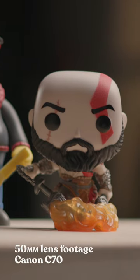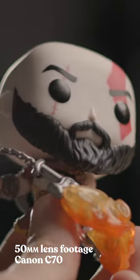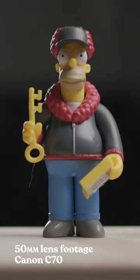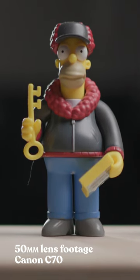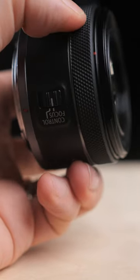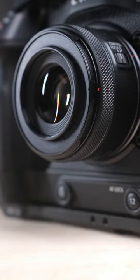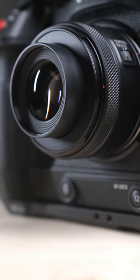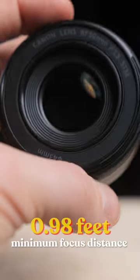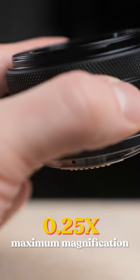This compact and lightweight fixed 50mm focal length lens has a large f1.8 aperture, which is great for both low-light photography as well as creative background blur if you're looking to do videography and capture that unique bokeh. It has a control ring which you can set up for direct settings such as adjusting your ISO, aperture, as well as manual focus. The circular 7-blade aperture helps deliver beautiful soft background results and gives a minimum focusing distance of 0.98 feet with a maximum magnification of 0.25 times.